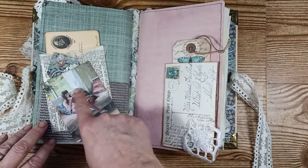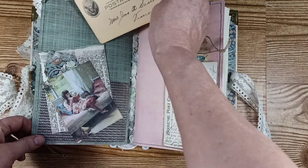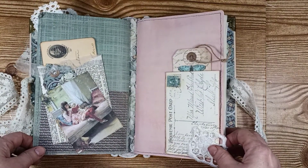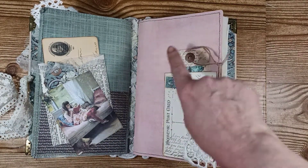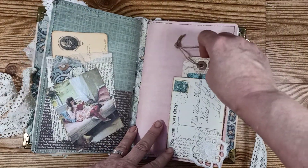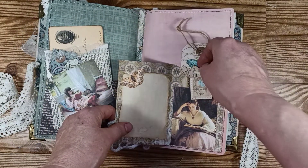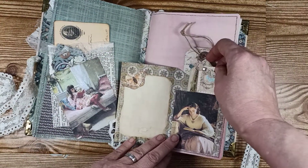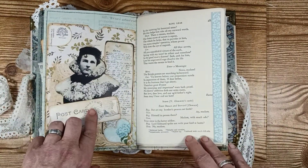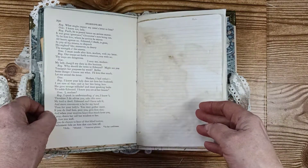Here is another tag, and here's a postcard. I have a pocket here, and right back here is a big pocket you can put things in too. I put this in this little pocket here. Here is a little tag that fits into this postcard, and then this opens up to a little place for journaling. There's another pocket with a lady on it, and a little tag that moves around with a brad on it. Here are some collage pages I did a while back and added to this book. Here's part of a book page from Shakespeare.